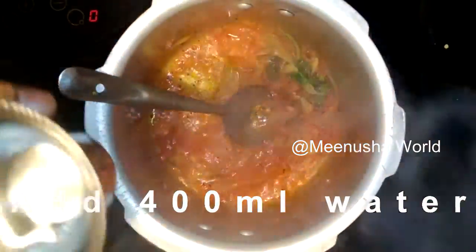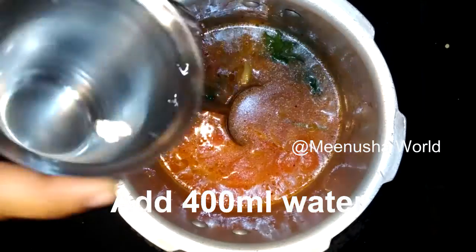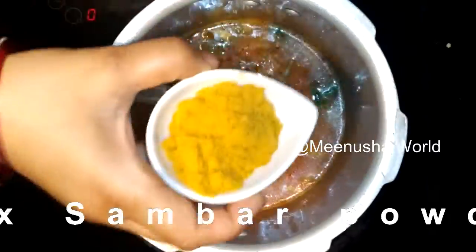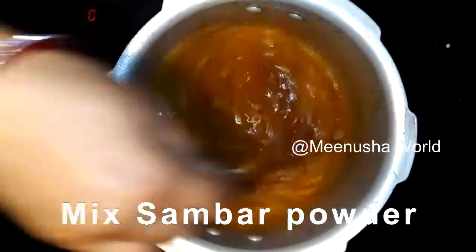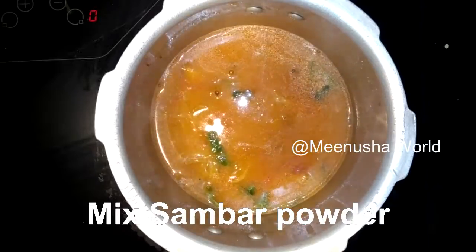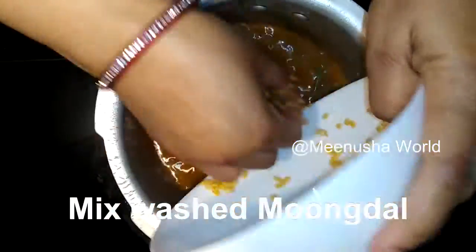Mix it and add 400 ml of water. Add sambar powder and mix it. Now add washed moong dal and mix it.